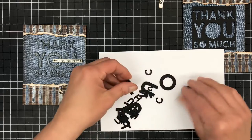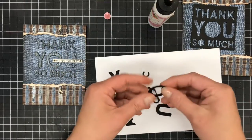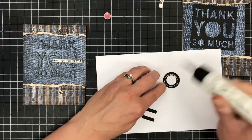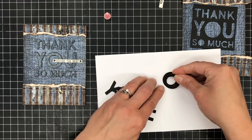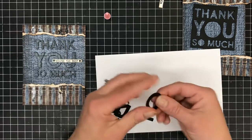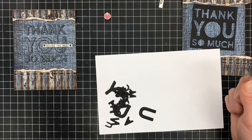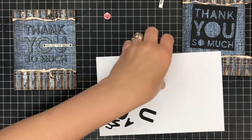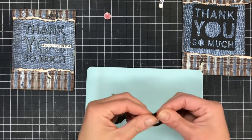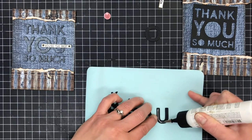We have the letters cut out — 'Thank You So Much' — and you should have two sets of everything. We are going to layer the black on top of the black. I'm going to take this O, put some glue on it, and stick the other O right on top. It's going to make our letters thicker so they'll kind of pop up off the page. I'm going to use some silicone here so that if I get glue on it, it will clean up nice and easy.